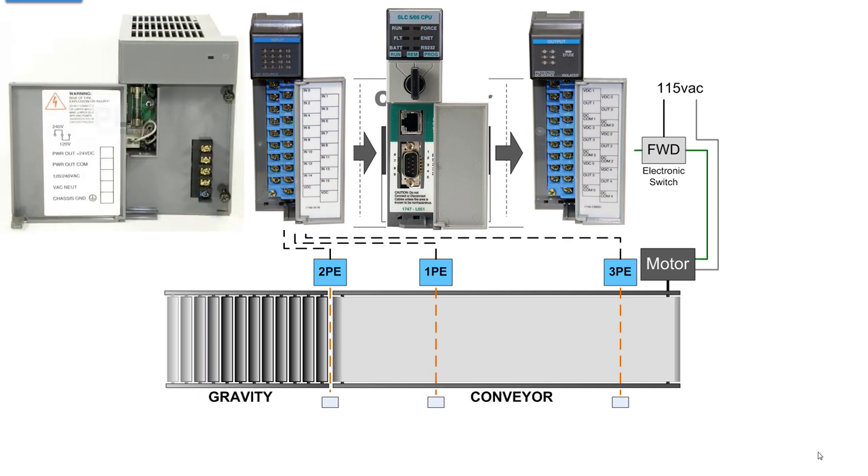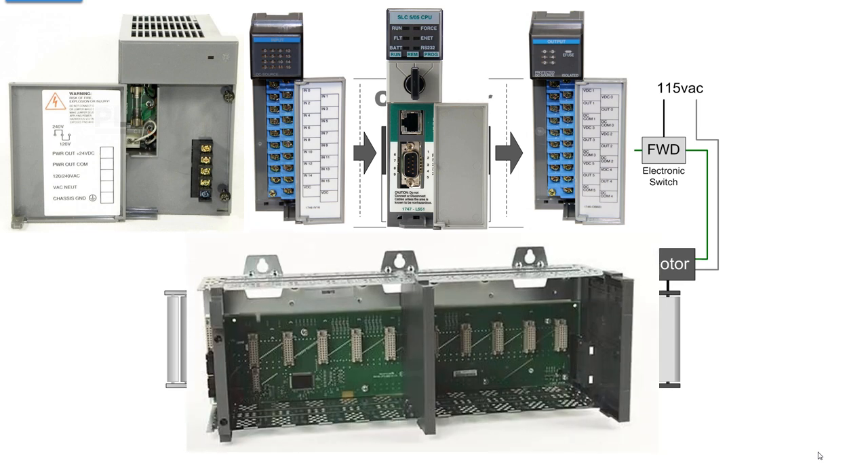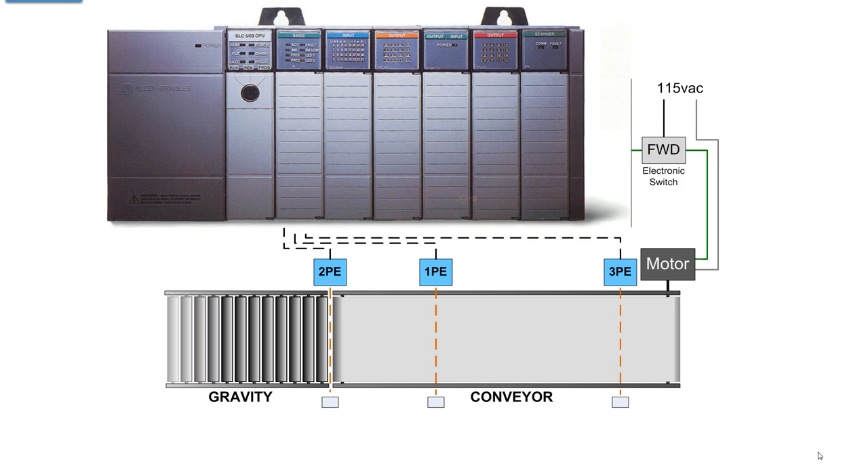Looking at the power supply, you'll see 120 or 240 volts AC in. It gives you 24 volts DC on one set of terminals, but that's not for the PLC — you could use that for field wiring for some of your devices. On the back of the power supply, there's a connector that plugs into a chassis. In the chassis, the power supply slides into the far left slot, then slot zero is first. The processor can only go in slot zero, which has an extra connector on the back plane — that's the control bus that activates the I/O modules. When you see one slot with more connectors than the others, that's an active backplane. Put it all together and you have a PLC: power supply, processor, and I/O modules.